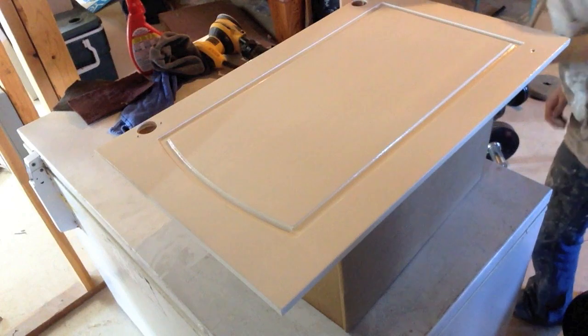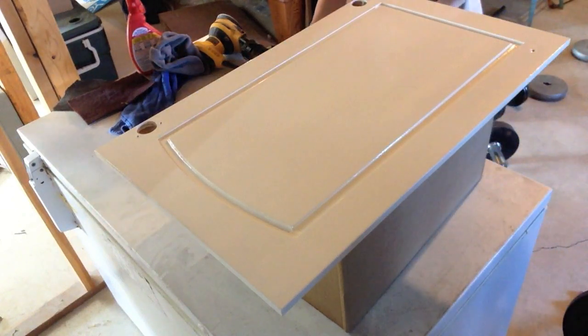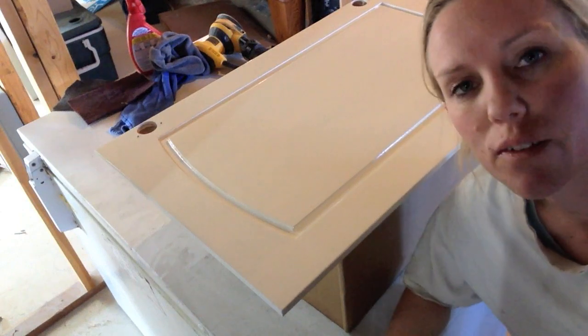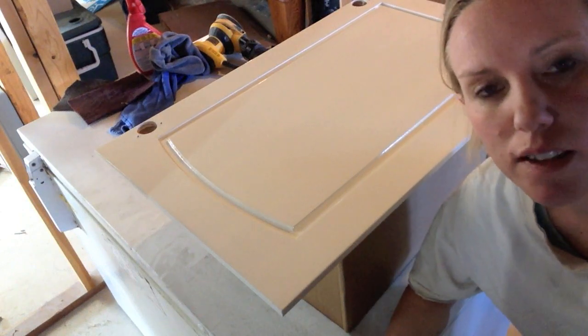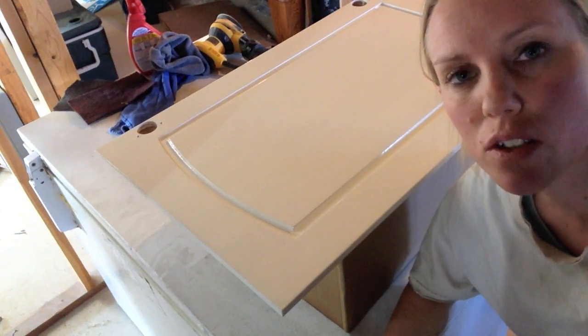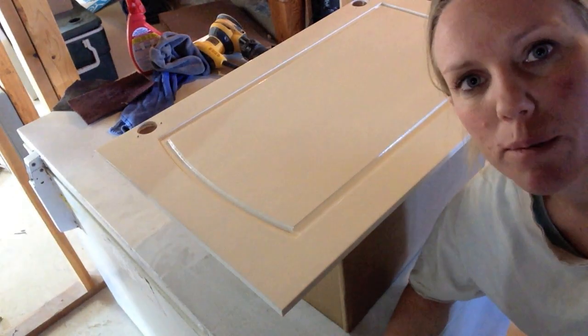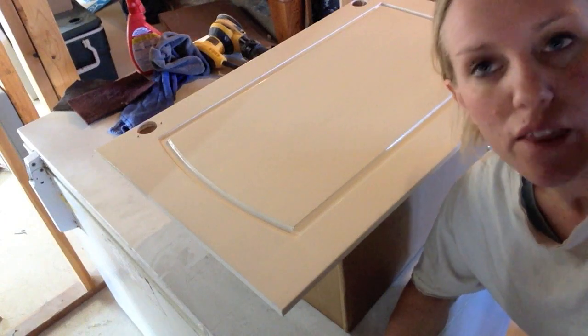There you go, this one's done. I'm going to let it dry for two days before I flip it over. You really can recoat after 16 hours, but since this is the final coat I really want to make sure it's hard before I flip it over and do the front. So it's going to sit for a couple days here in the basement before I paint the front.